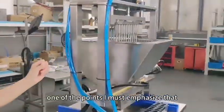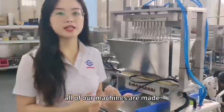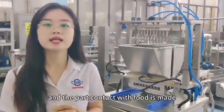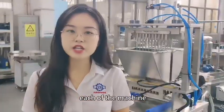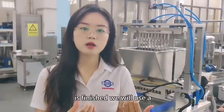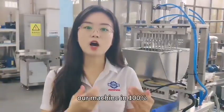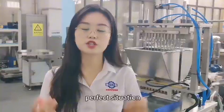One important point I must emphasize is that all of our machines are made of 304 stainless steel, and the parts that contact with food are made of 316 stainless steel. When each machine is finished, we use a thermometer to detect and check it to ensure that our machine is in 100% perfect condition.